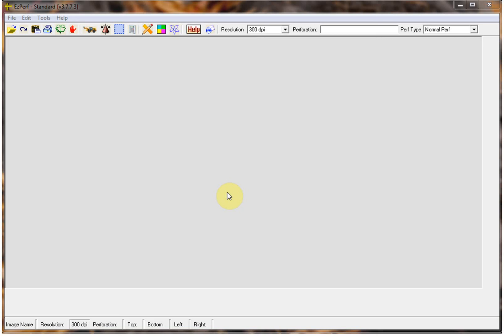Welcome. Today I will be demonstrating the very powerful and useful features of EasyPerf's Expert Mode. Expert Mode has many tools such as custom gauges, linear gauges, position finders, and a cancel gauge, to mention a few.